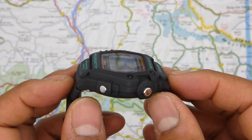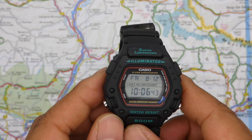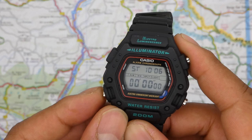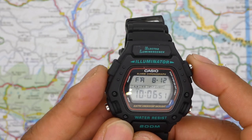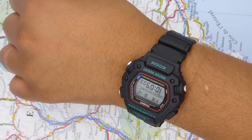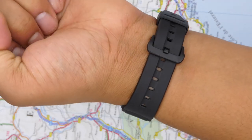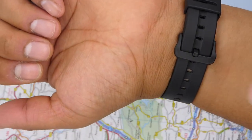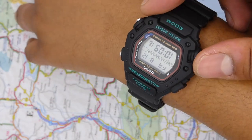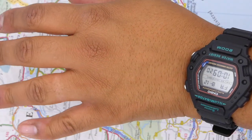The accuracy is within 15 seconds per month. The other features that round this off include a 12-24 hour format, regular timekeeping which goes from hour, minute, second, time of day, month, date and day. Now, despite those case measurements of 46mm and 50mm lug-to-lug, this watch does wear really well. One of the reasons it wears so well is that the bands of the watch just come straight down, meaning that even if you have a smaller wrist, you can still wear this watch regularly and find it a really good fit.